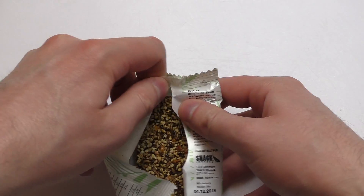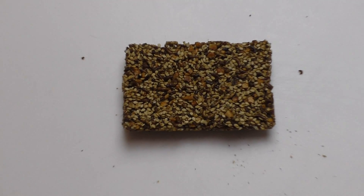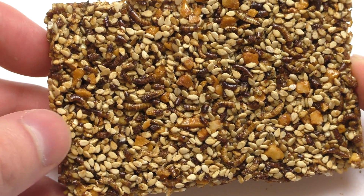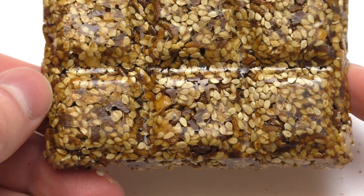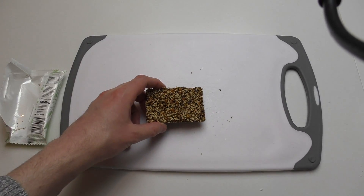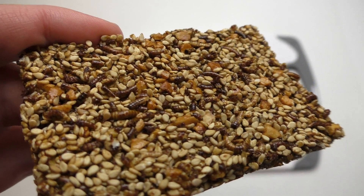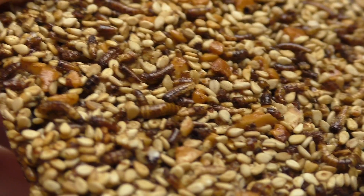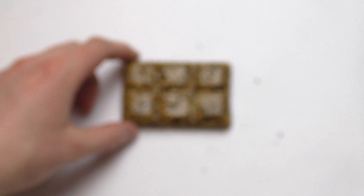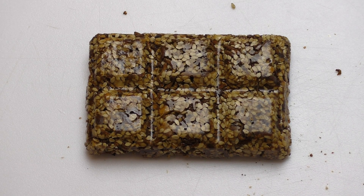First, let's strip the energy bar open. It smells like baking vibes. I'll move the camera back and check out how close we can get to see the worms. The worms are very small. Let's fade in, then cut it and eat it.